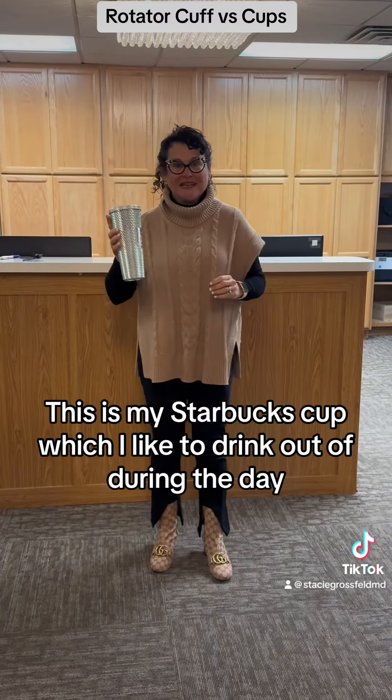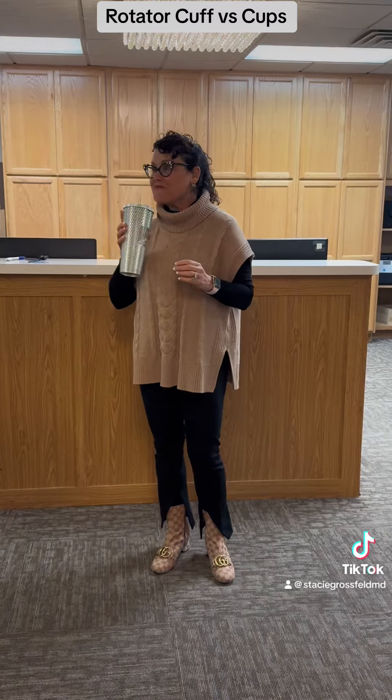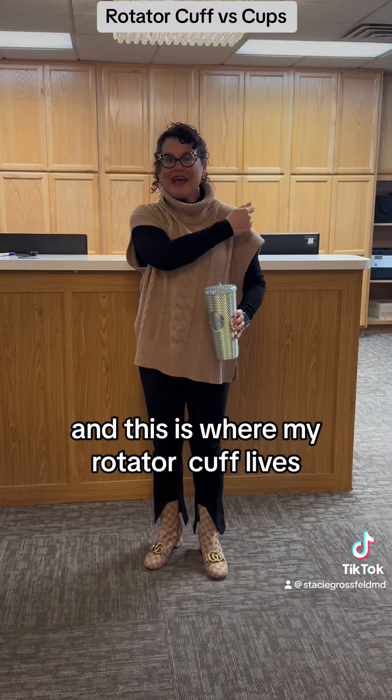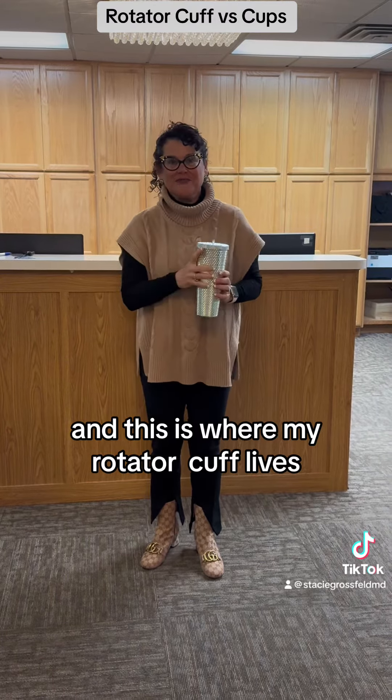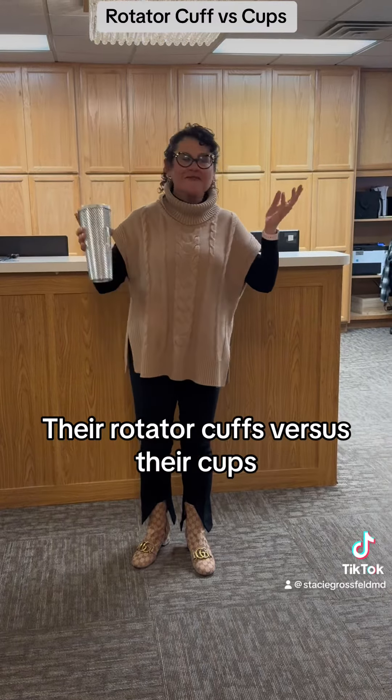This is my Starbucks cup, which I like to drink out of during the day. And this is where my rotator cuff — C-U-F-F — lives. I'm going to show you the rest of my crew at work, their rotator cuff versus their cups.